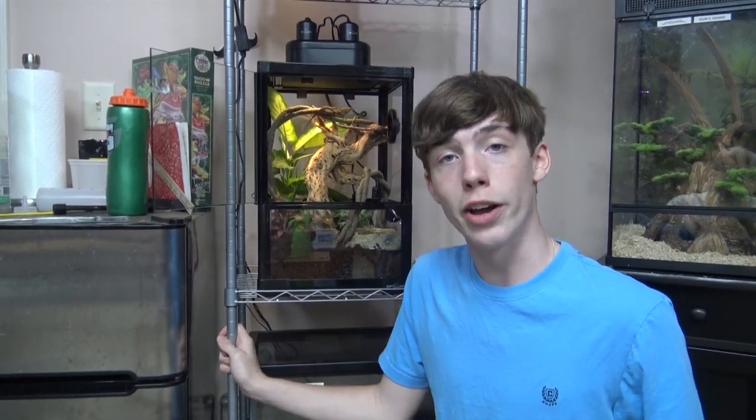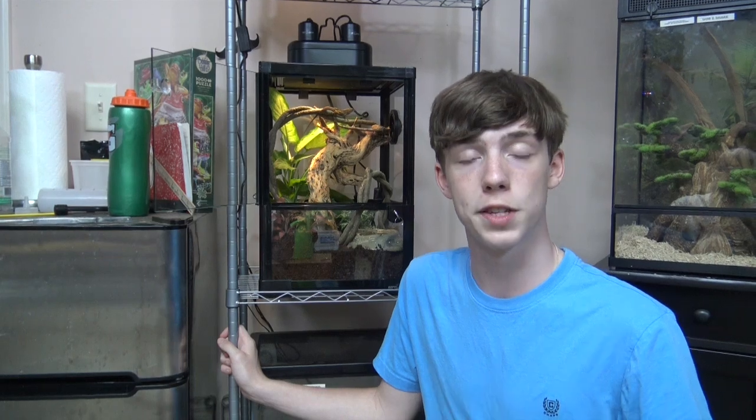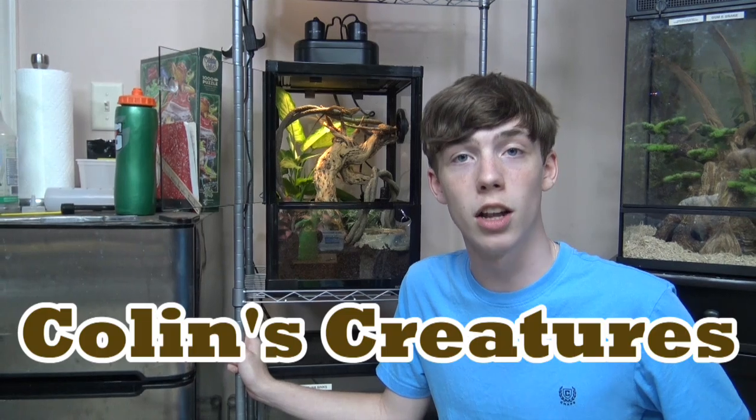In summary, the brown anole is a very cool lizard and I hope Houdini enjoys his new enclosure. That is Houdini, my brown anole. I hope you enjoyed and learned a lot — I certainly learned a lot while researching for this video. Thanks for watching, subscribe to my channel, like my videos, and I'll see you next time on Colin's Creatures.